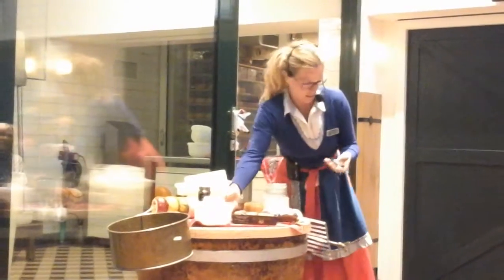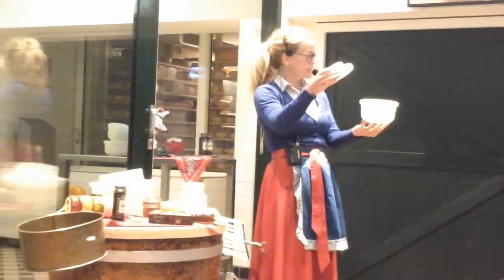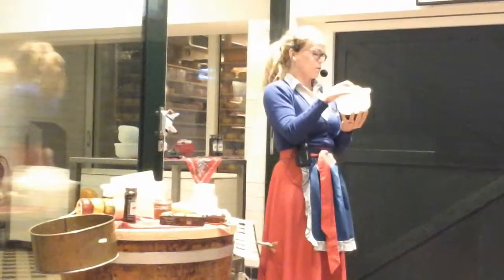So then we push the solid parts — the curds — into molds like this, and then you get the nice shape of the cheese. We place all the molds under a pressing machine for about two hours.